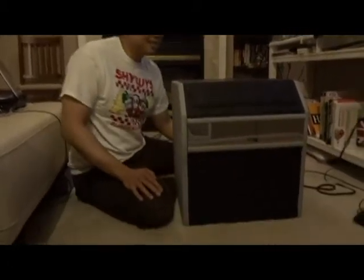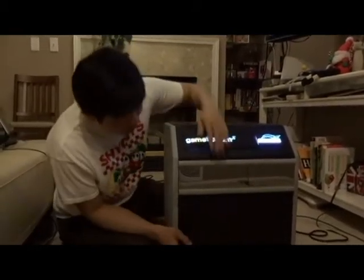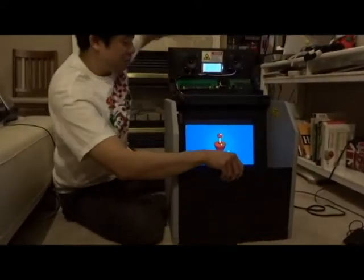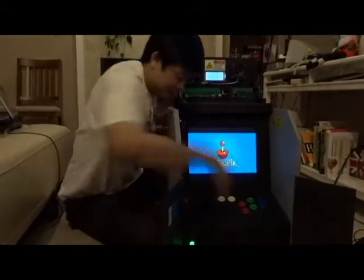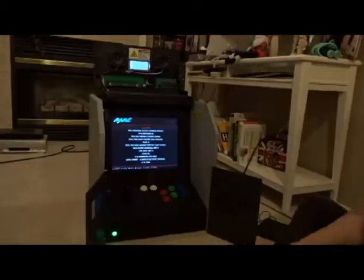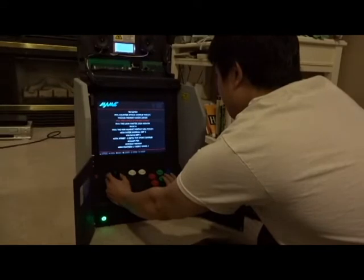So let me turn it on. I modified the dead front here to make it — it's called the Game Stream. It's running RetroPie. I also have a power switch here and a coin slot. Let's try 1943.